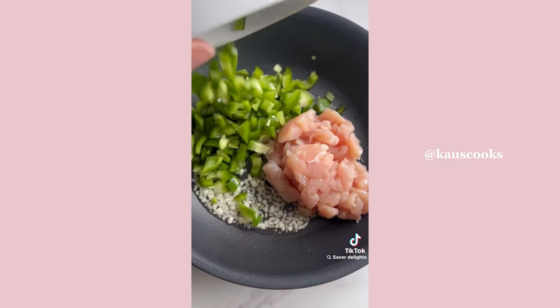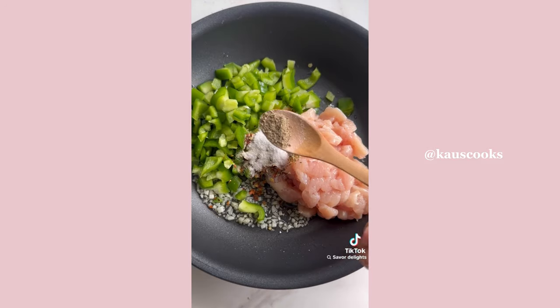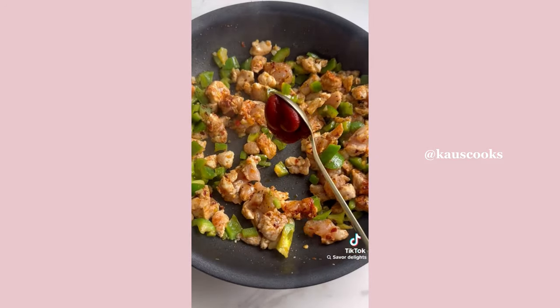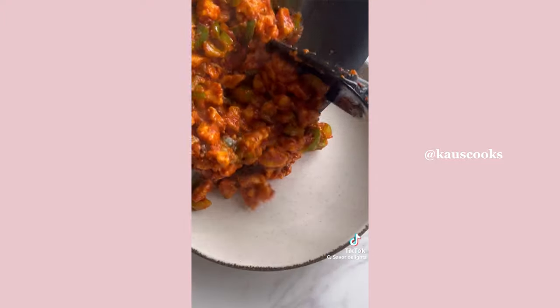Add in the diced chicken, some green peppers, then paprika, oregano, red chili flakes, onion powder, salt, and pepper. The measurements are all in the caption. Also add some tomato puree and cook for about 10 minutes, then set aside to cool down.